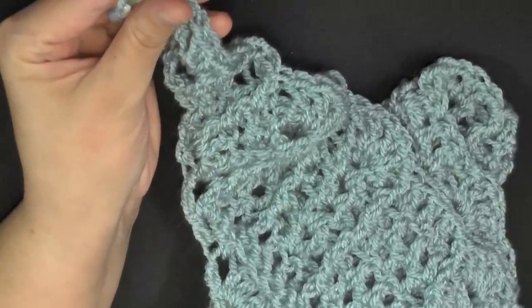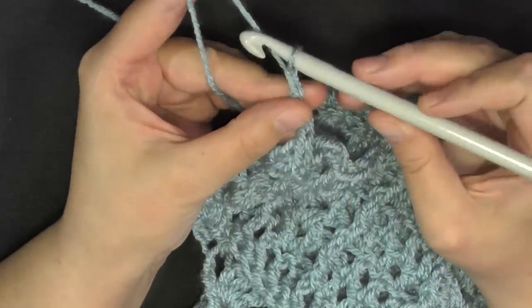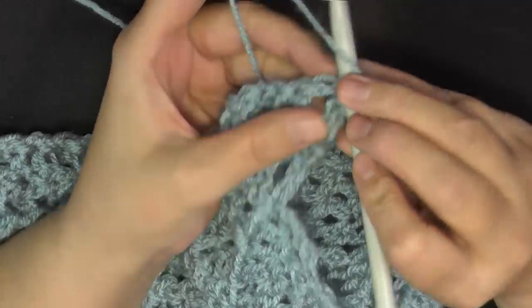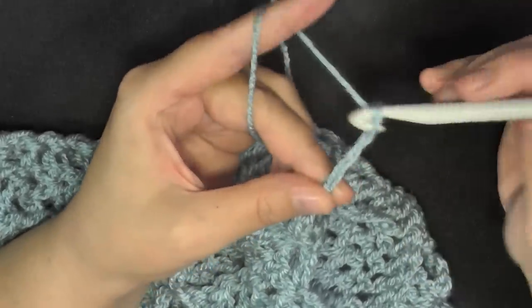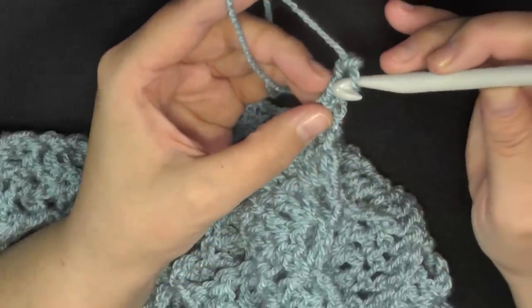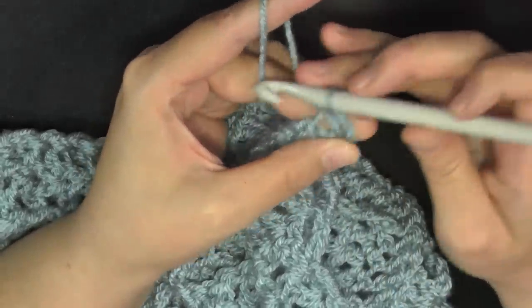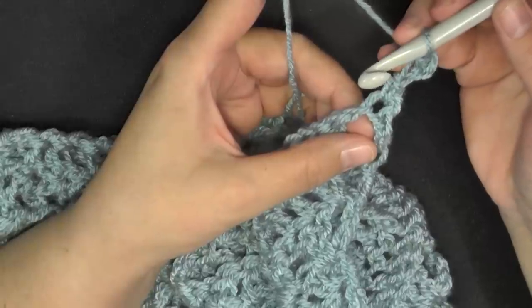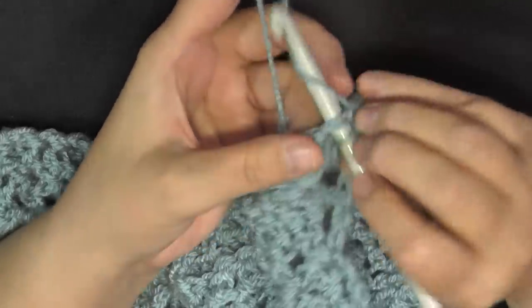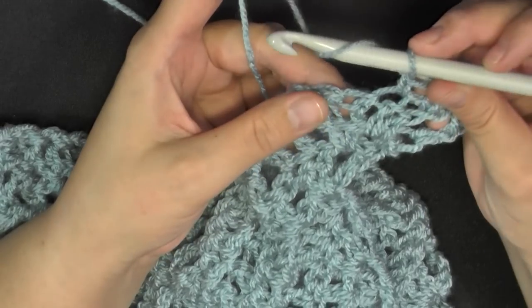For the last row — row 27 — you only want to chain one and then turn. They want you to single crochet in this first stitch and then do a picot stitch, which is chain three, then slip stitch into this first chain — put your hook in there, pull it through that chain and then through your loop on your hook. Then skip the next chain one space, and then single crochet in the next two stitches: one and two.